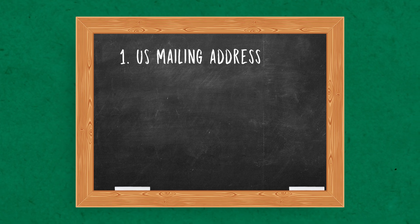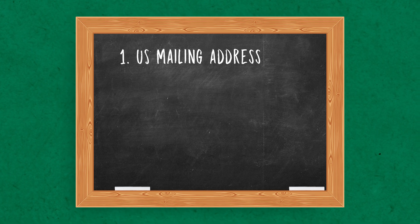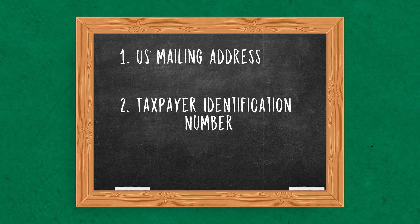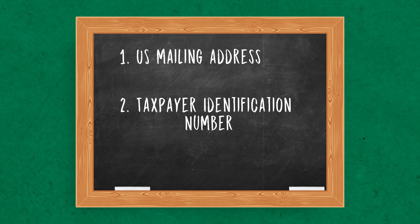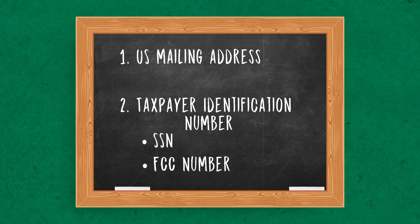How do you qualify for the exam? To qualify for an amateur radio license, you'll need a valid U.S. mailing address — either your home address or a P.O. box. You'll also need a valid taxpayer identification number, like a social security number, or an FCC registration number, also known as an FRN.